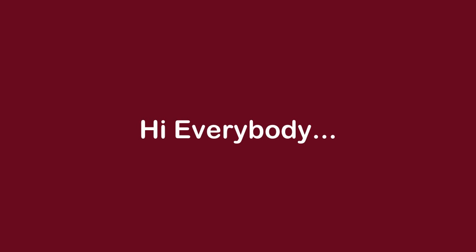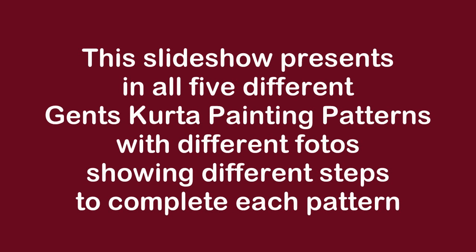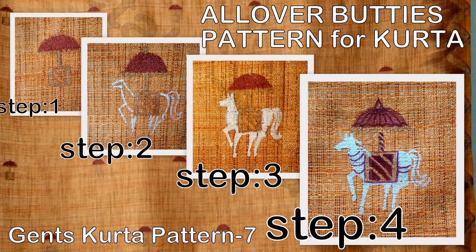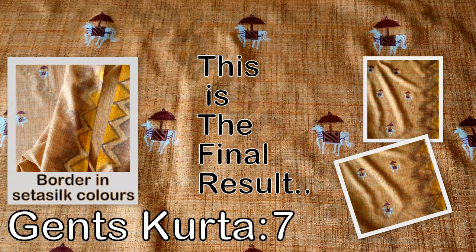Hi everybody, we have already seen seven different Jens Kurta painting patterns. This slideshow presents in all five different Jens Kurta painting patterns with different photos showing different steps. Let us start with the all over Buddhi's pattern. Here are the four steps of this Buddhi pattern and this is how the final result looks.